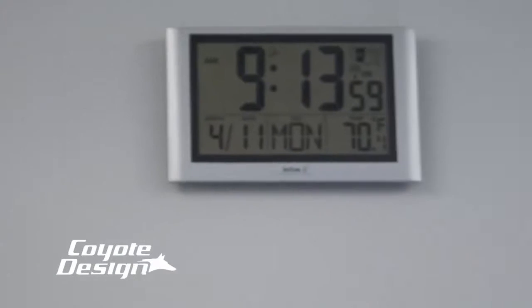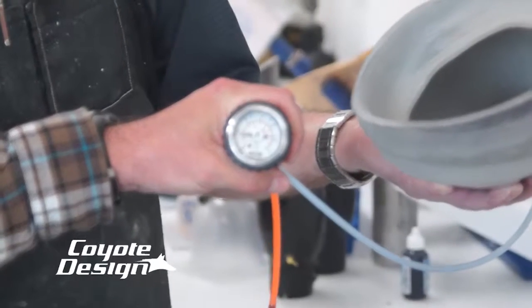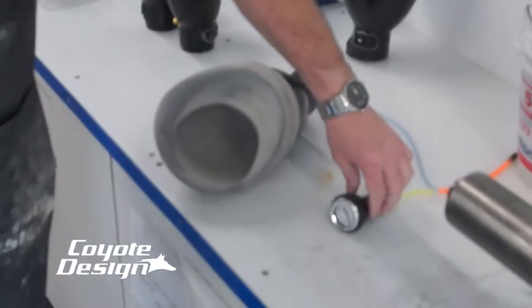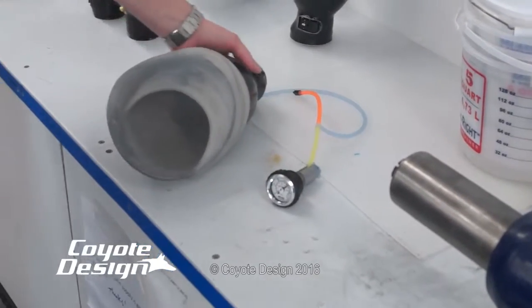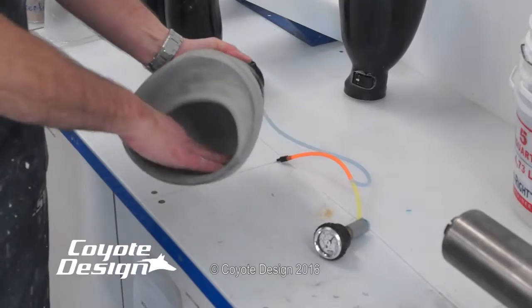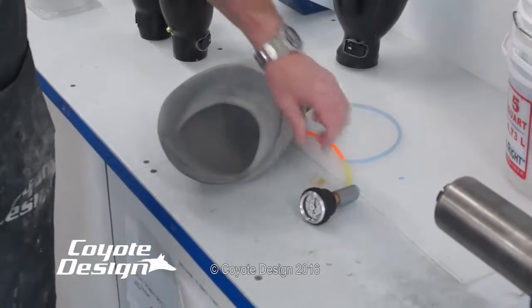We've got 9:13 — let's just leave this sit and see how long we can hold this pressure. It's at 25 pounds. So we're half an hour into this and we still have vacuum. It's drawn down a little bit, considering how we've got this sleeve laid in here. This suspension sleeve — I think that's fantastic. We've been holding vacuum for over half an hour now. I think we've got a winner.